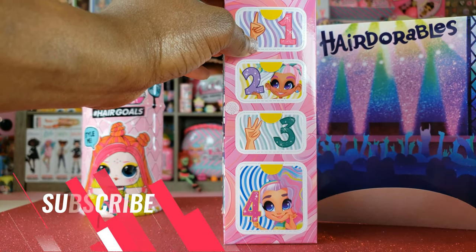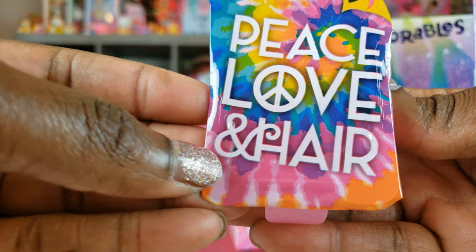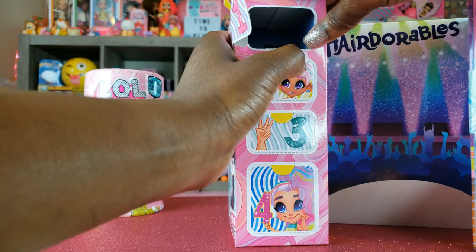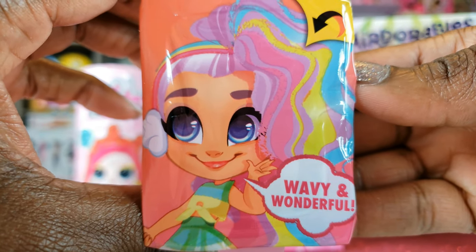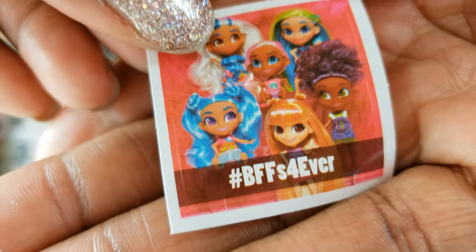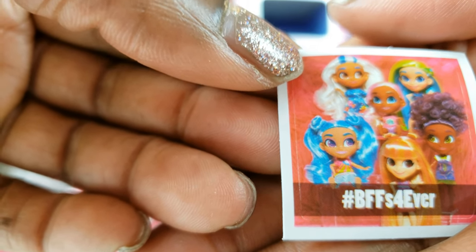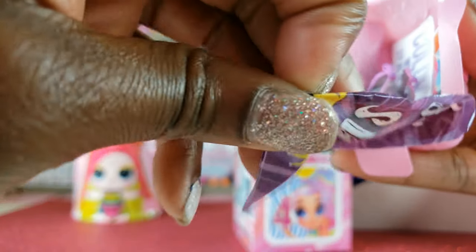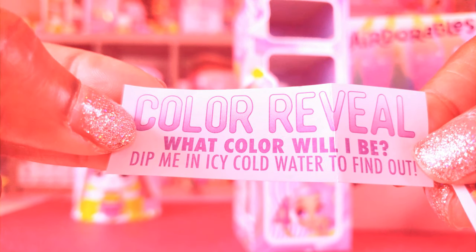The first compartment says 'peace love and hair' — how cute is that? We've got our comb. Number two says 'wavy and wonderful.' We've got some little sneakers and also a sticker inside. The crew is doing a little selfie — it says hashtag BFFs forever.